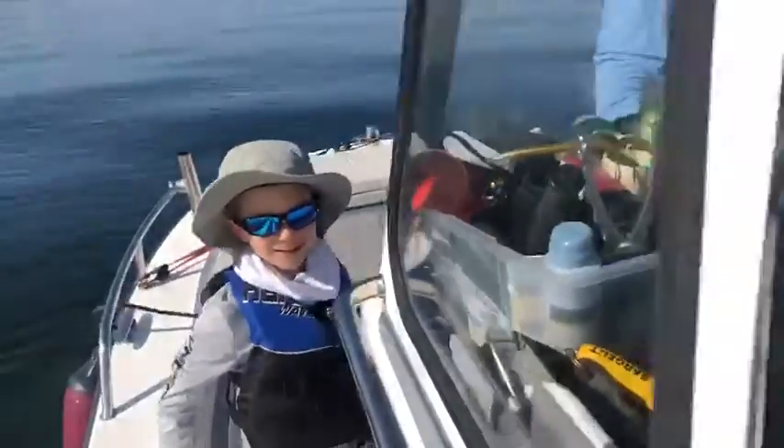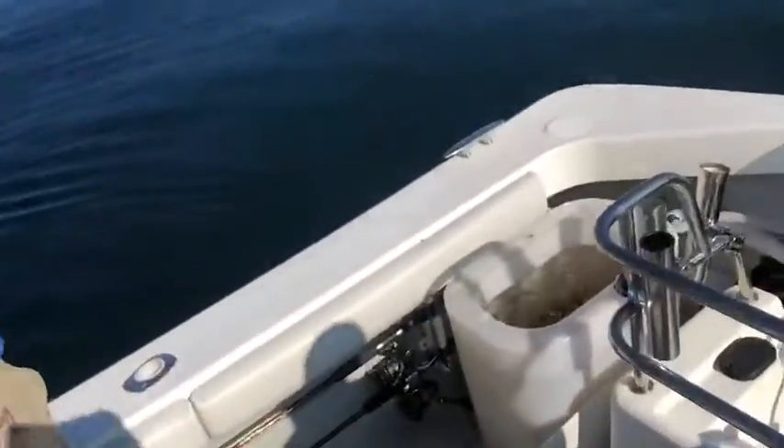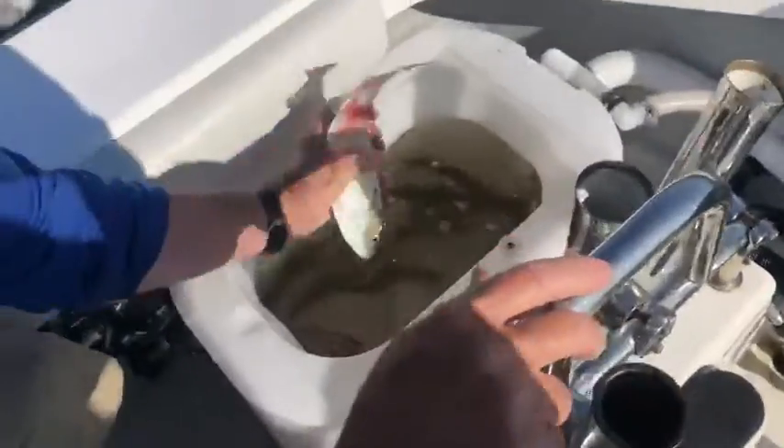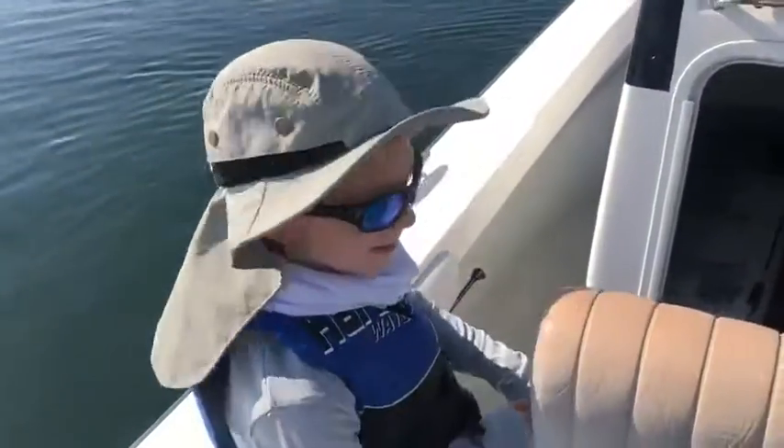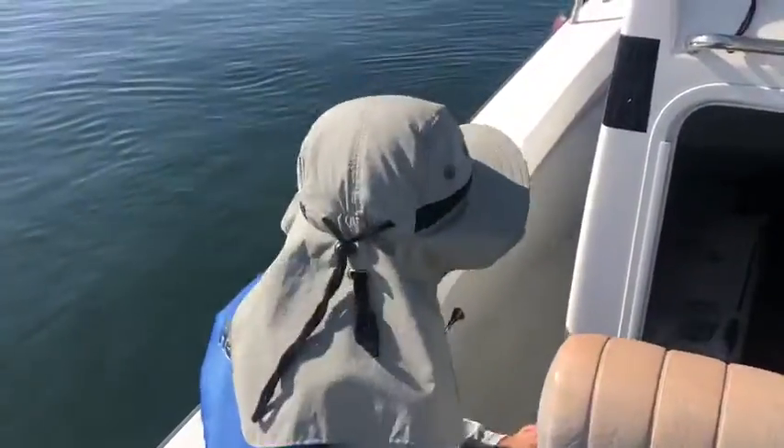Good job buddy. Got him right in the tail. Look at all these fish. Nice one Ray. That was good practice for the big ones. Good job buddy.